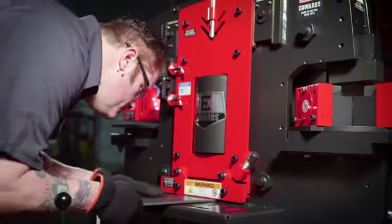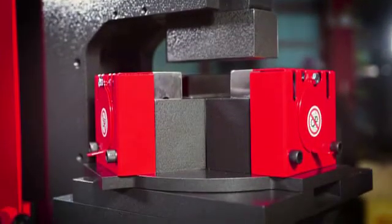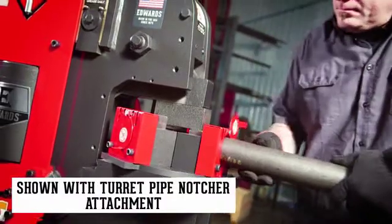flat bar shear, angle shear, and an open workstation that can be custom fit with any of 12 optional attachments, including the turret pipe notcher.